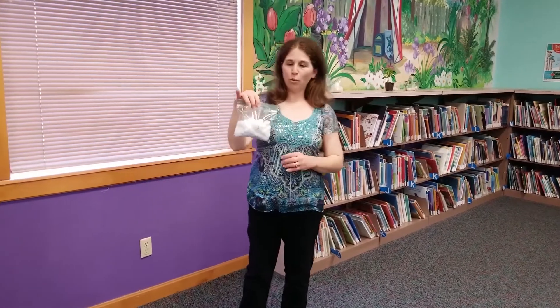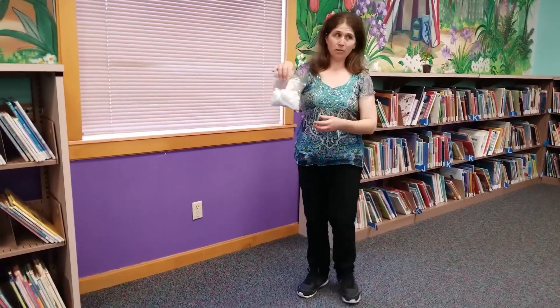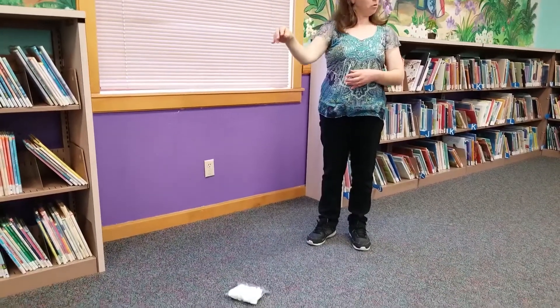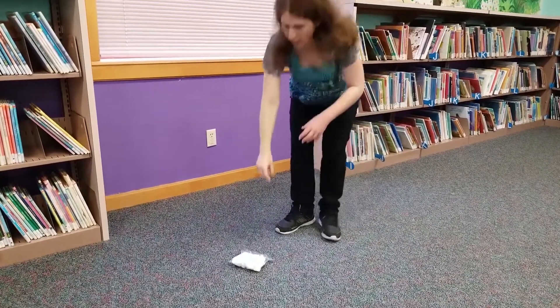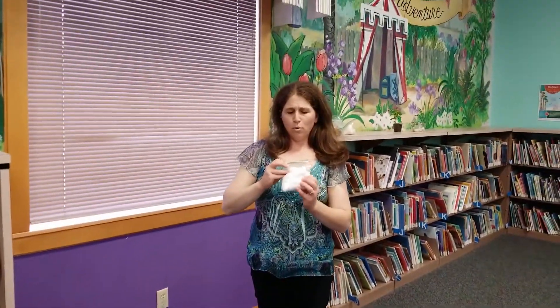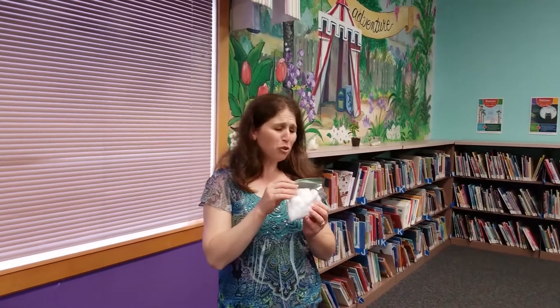Now we have our egg in cotton balls. Will this protect Humpty Dumpty? Let's see. Here he goes. Sounds like he was bouncing pretty good. Let's check. Humpty Dumpty still cracked.